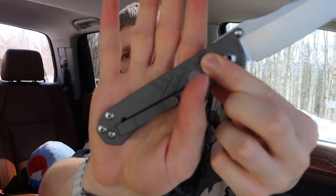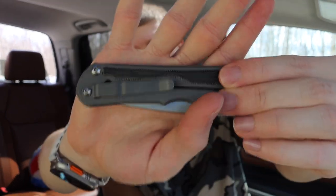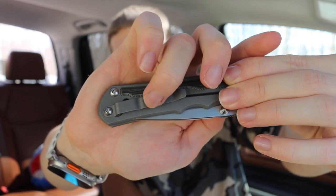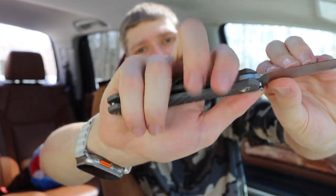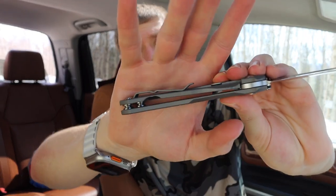Compare that to the Inkosi, which has a far more centralized clip positioned more upwards, whereas the Umnumzaan's clip is positioned more downwards. Because of that positioning, when I close my hand, that clip — the part that sticks up — usually ends up sitting right between my middle and ring finger. If it lands there perfectly it's fine, but if I grab it at an off angle, either my ring finger or middle finger will hit that clip and develop a hot spot.